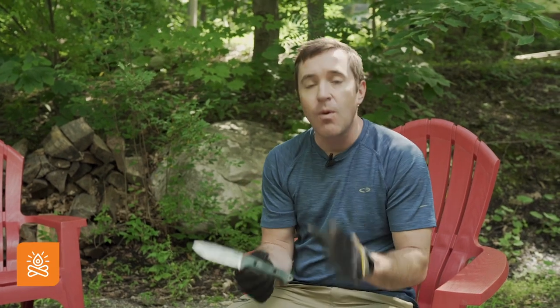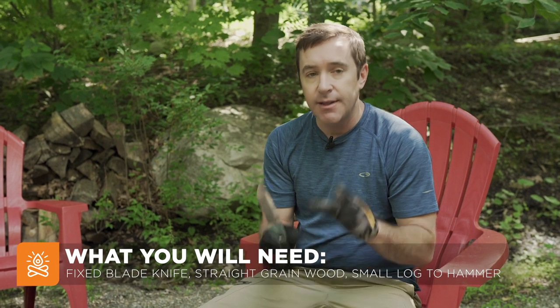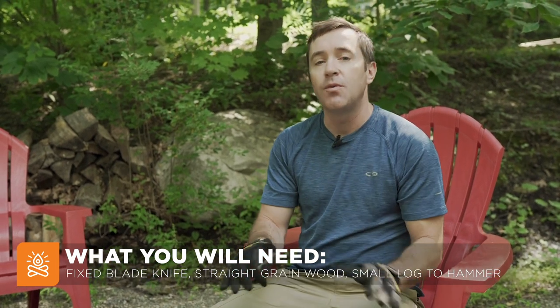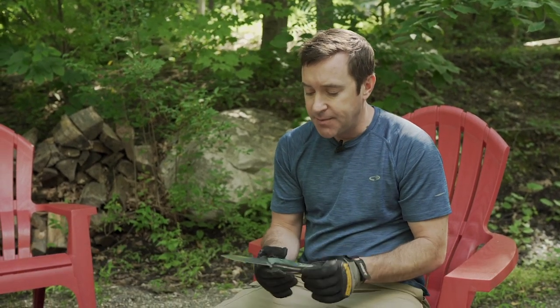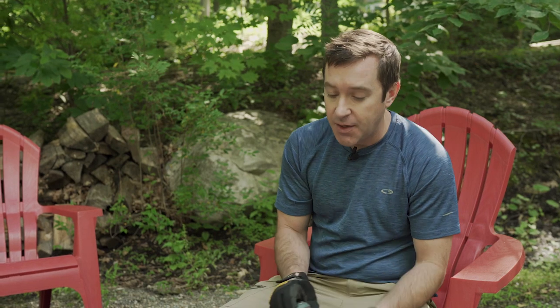You're going to want a good, rock-solid, fixed-blade knife. I like it because the knife is actually in contact with the wood the entire time, and it's really safe — contrary to what some people will say about batonning. If you have the right knife, it's very safe to baton wood.